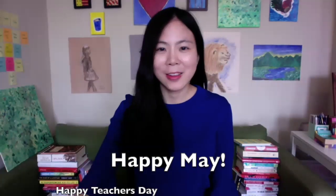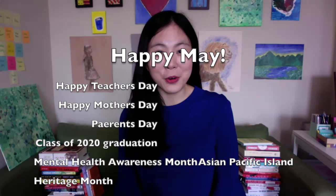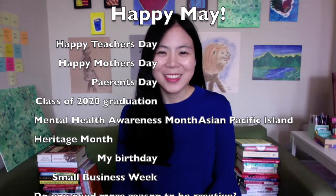Hi there! Happy May! Hey, happy — hi friends! What are you doing for your quarantine birthday?